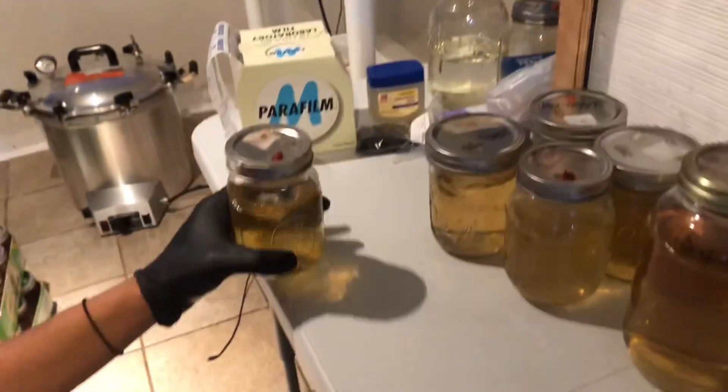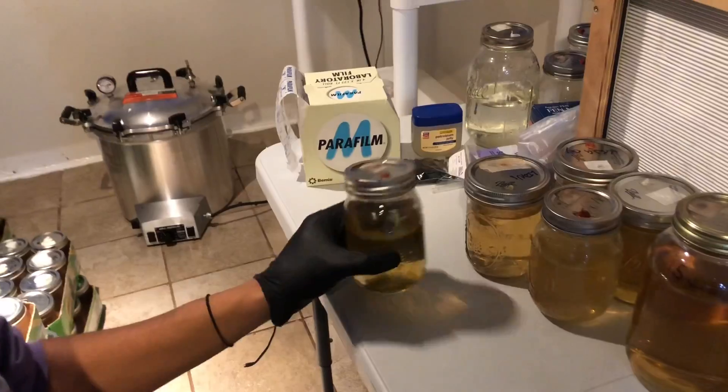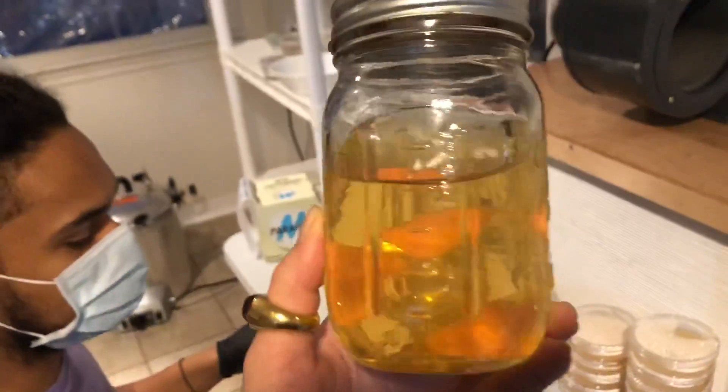Now that these are in here, I'm going to switch them around every day. I'm going to keep that in a nice cool dark place and switch it around every day until I start to see some mycelium growing in there.